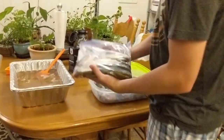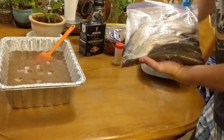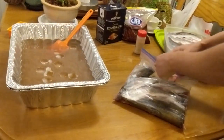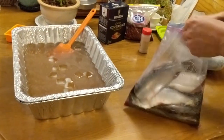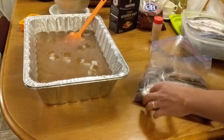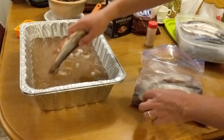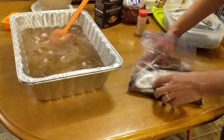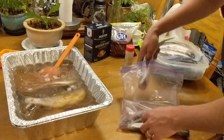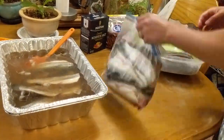Now let's start putting the trout in. We have our fresh-caught trout from this weekend. We're starting with one bag and we want to get as many in as we can, making sure they're all completely covered in the brine. This is going to be an eight-hour brine. Really good-looking trout — we did great this weekend.